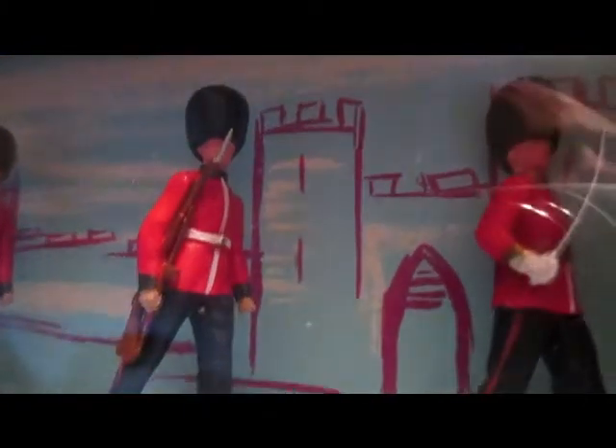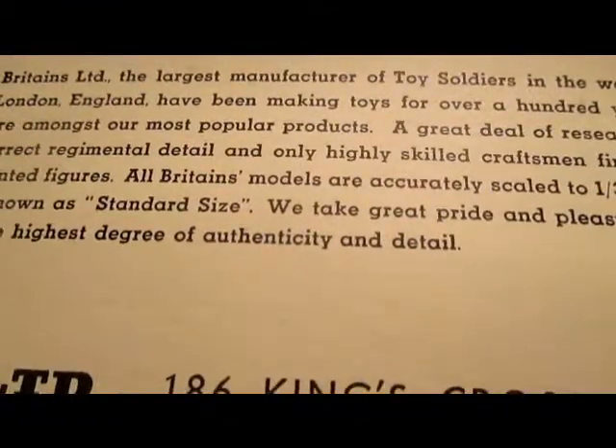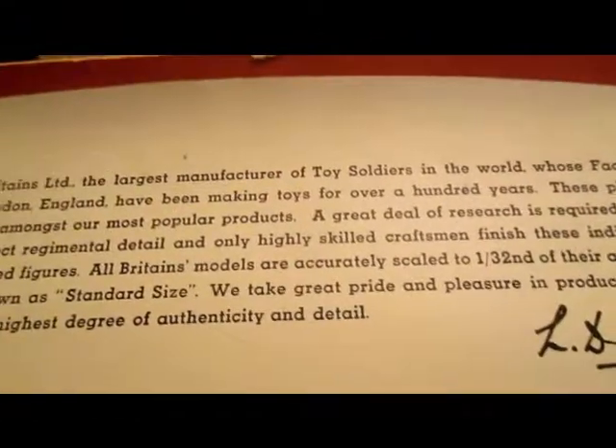These ones here are the Scots Guards — an officer with sword and five troopers marching, in a little display box.